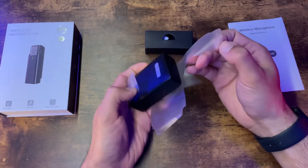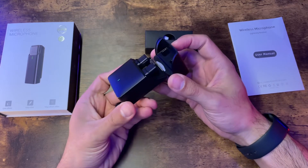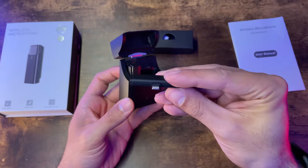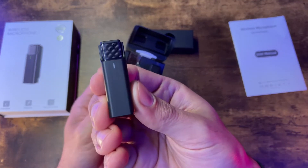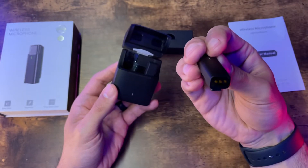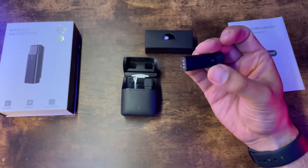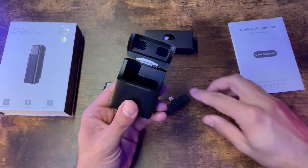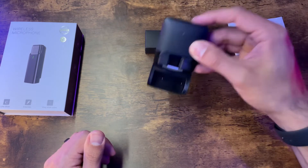Let's cover some of the specs. The frequency range is 20 Hz to 20 kHz. Charging input standard is DC 5V at 1 amp. The mic battery capacity is 70 milliamps, and the charging case battery capacity is 450 milliamps. They advertise about 48 hours total — you get 7 hours with the lavalier itself and then another 41 hours from recharging via the case. I do like the case; it's very compact. The lavalier itself is compact as well. The charging port is USB Type-C and it does come with a cable.